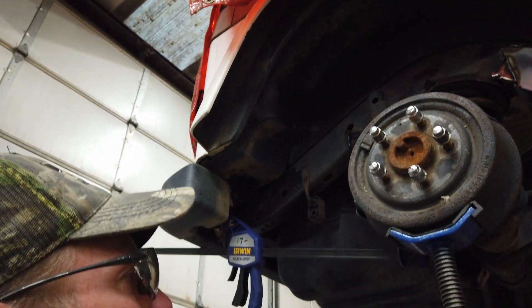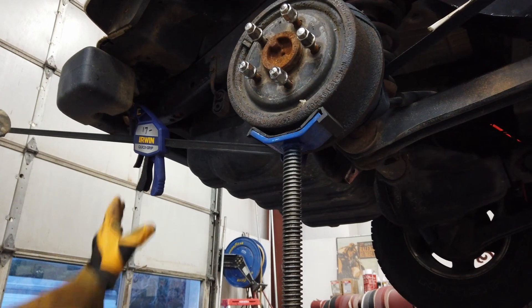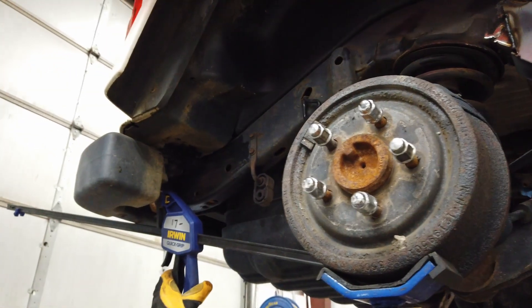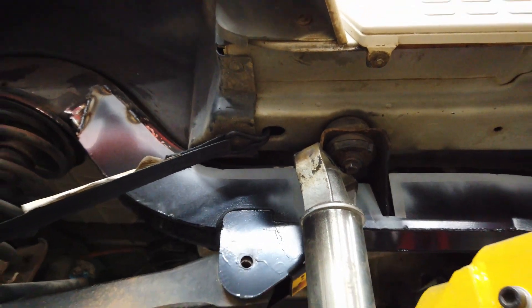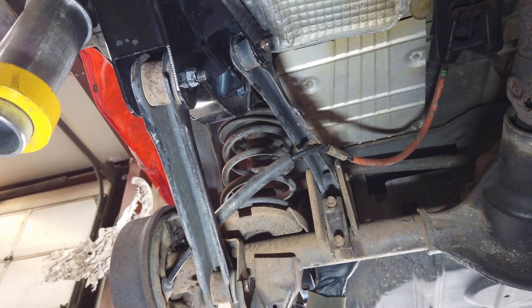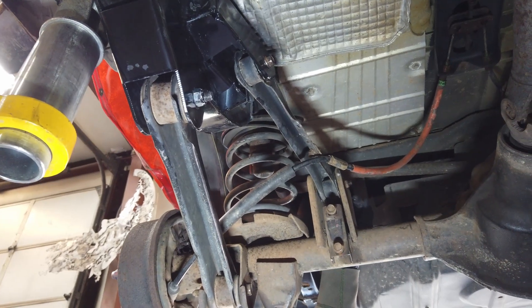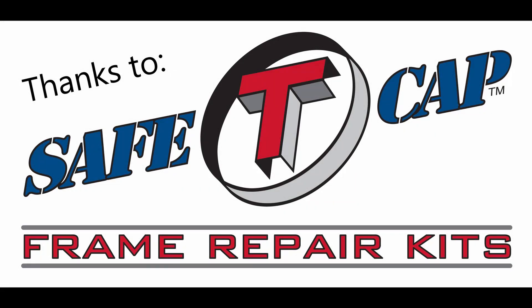If your rear end slid back at all, you can use one of these Irwin quick grips. Let a little bit of pressure off the rear end so you're not fighting it, then squeeze the trigger and watch what happens — it pushes the rear end right back into place. For the upper control arm, rather than just taking it off at the frame, take it off on both sides. When you're ready to reinstall, put it on the new frame first and then let that last bolt be your final connection. That allows it to line up much easier when you have a flexible nut versus a welded-on nut.